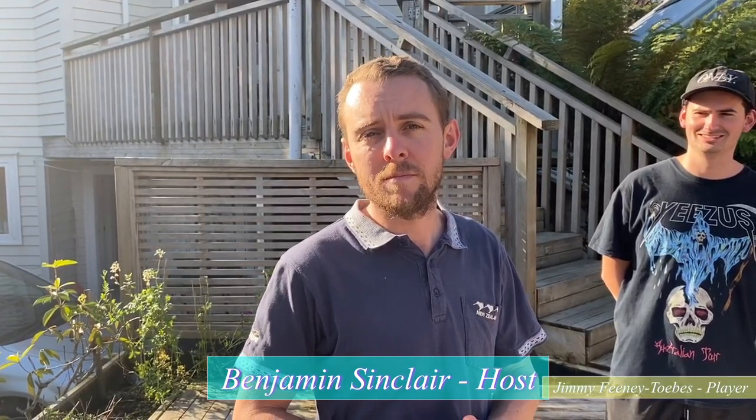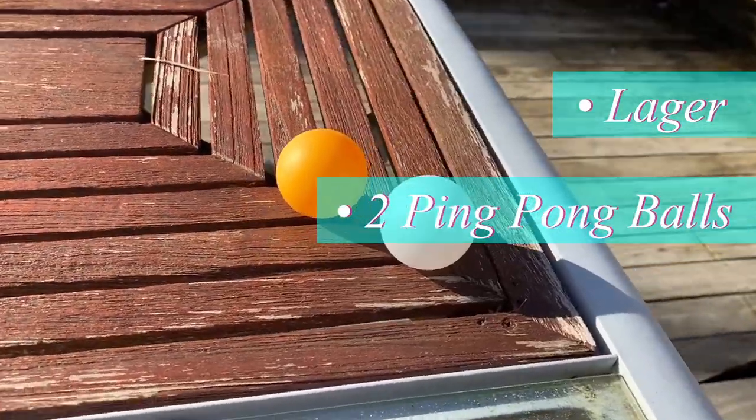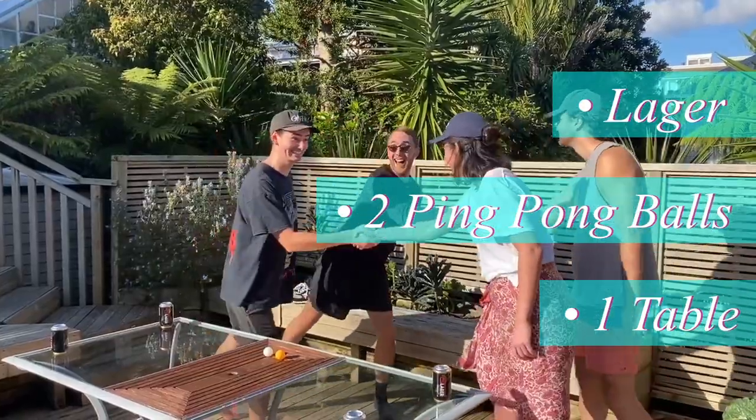The aim of beer ball is to be the team to first consume both cans of beer and get them removed from play. All you'll need is your favourite regional lager, two ping pong balls, a table and four very good friends.